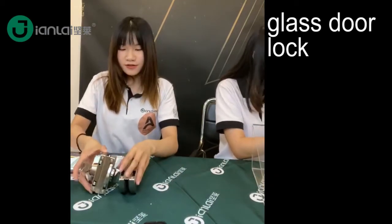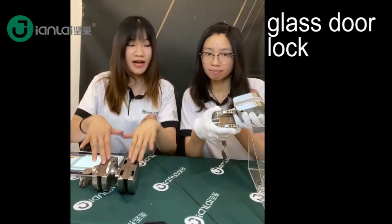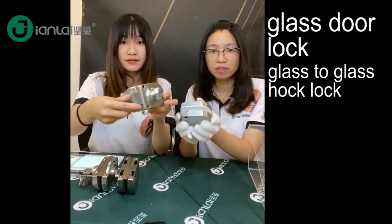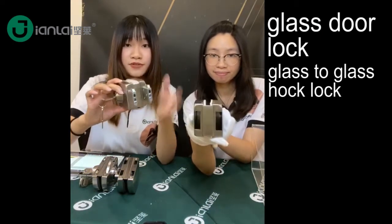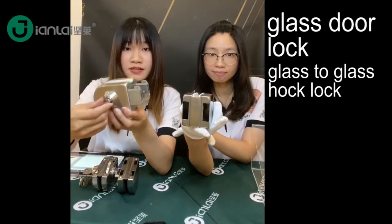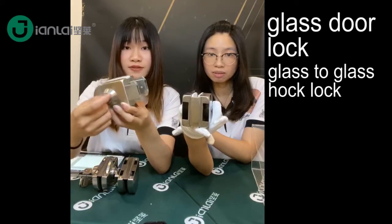Let's try the other type. This one is for the Glassdoor type, and we also have different model types, different shapes. As you can see, the difference of this lock is this arm, because many countries require different types of Glassdoor Lock.